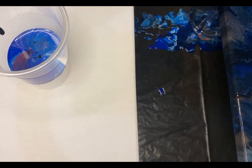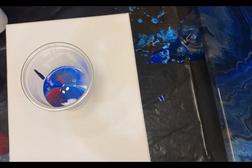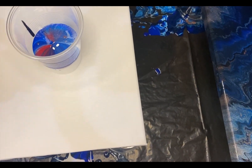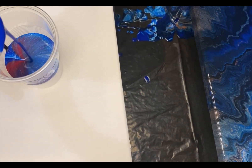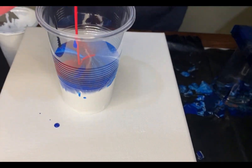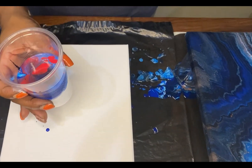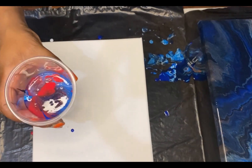I probably should have poured all of these in at one time, but we experiment. I'm gonna do another layer of all of them. You see how that white is sinking to the bottom and it's super thick compared to the other mixes I put in here. Alright, here we go, I'm gonna pour it and see what happens.